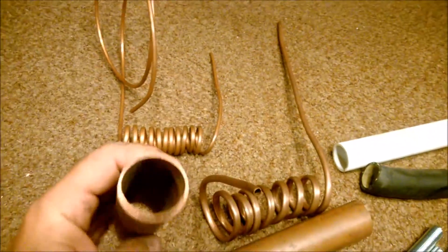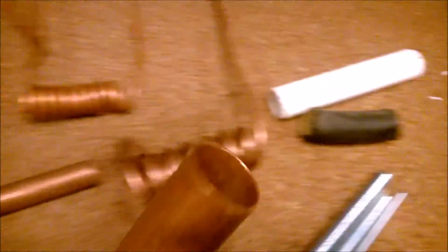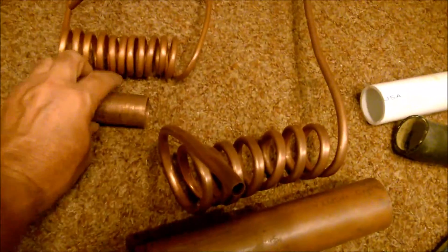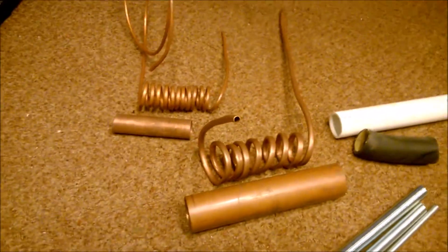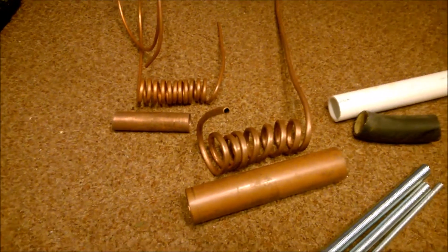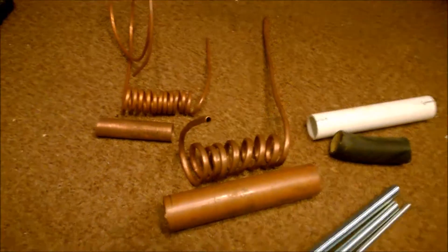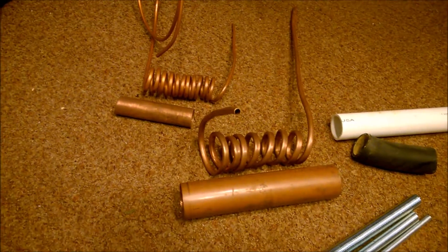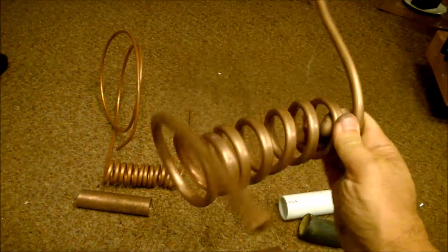Now it depends on the size of your radiator hose — this is for a truck, this is for a car — and that's how you do it. It's really simple. Now the key to this, though, you got to be careful, is winding it, because it is a beast to keep from flattening out. This one was a mess up — it flattened it too much.